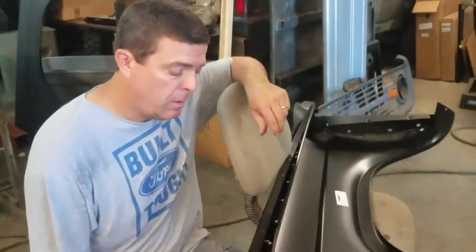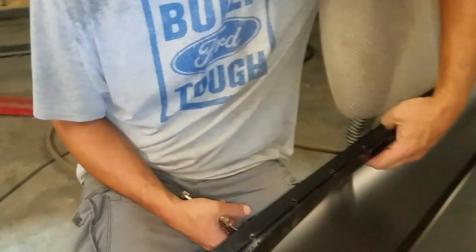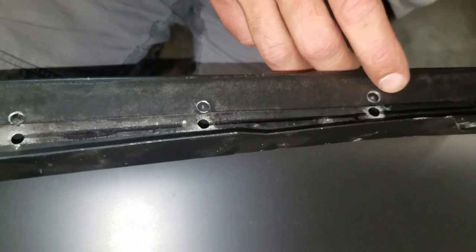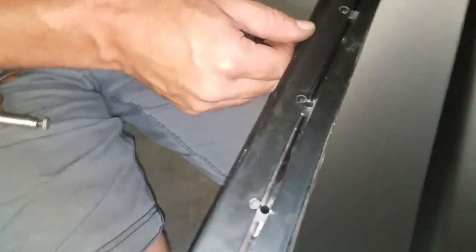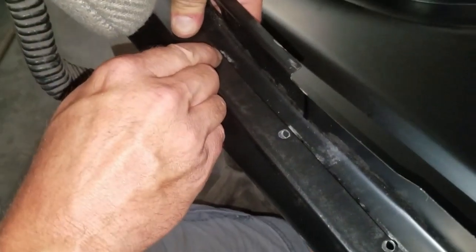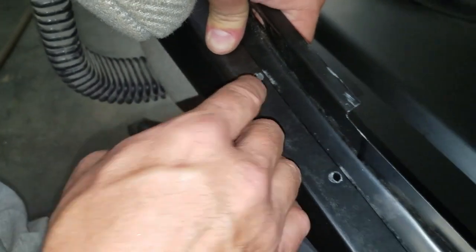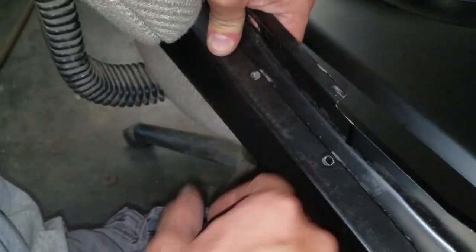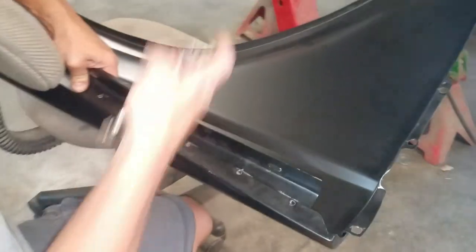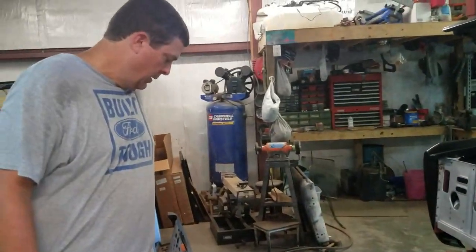I've got the fender pulled off. Like I was telling you, I'm going to mark it with a Sharpie so I know exactly where to put this thing back, and then I'm going to take an eighth out of it. I'm going to put the seam right on top of that hole to sort of help cover it, then I'll weld it up so you can see how much I actually moved it down. When I put this back on it should put some tension on the top of this fender and hold it right where I want it. We'll get the welder out and get this welded and put it back in and see how it looks.